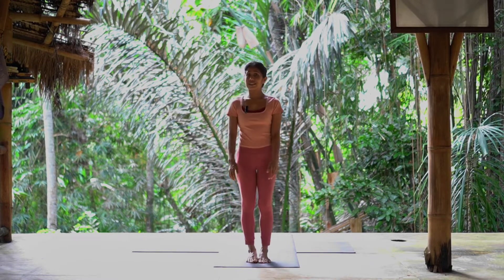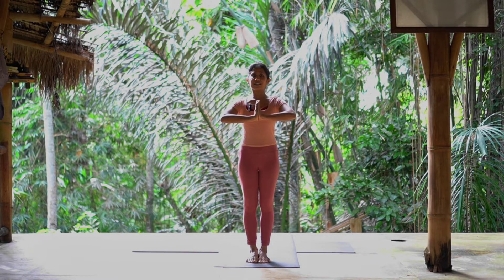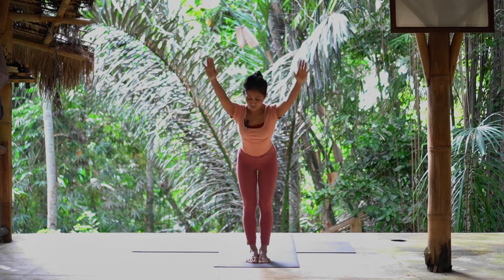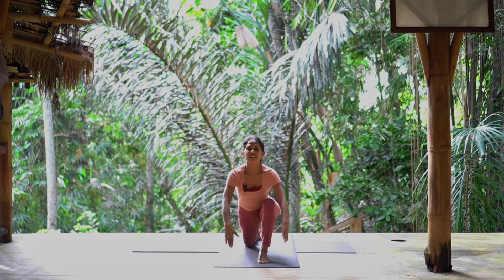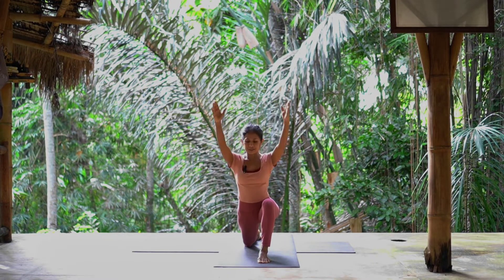You will start with Sun Salutation. Inhale, exhale, palm to your heart center. Inhale, lift your arm, chest up. Exhale, fall forward. When you knee, right leg back, right knee down. Inhale, arm up, open your chest, relax your shoulders, look up. Exhale, arm down.